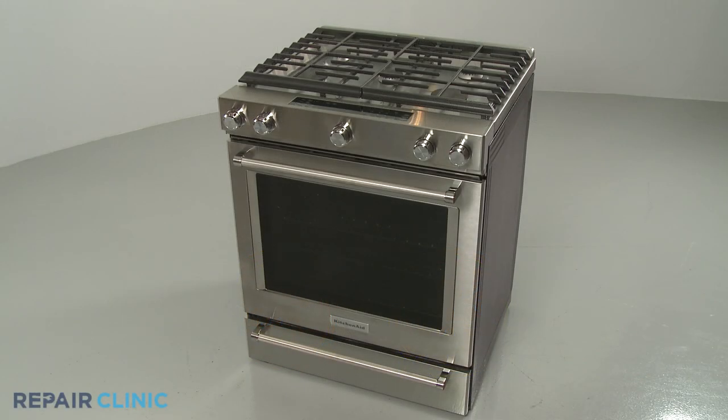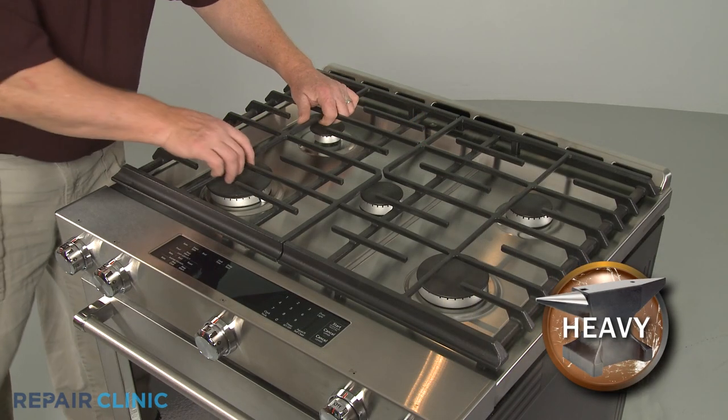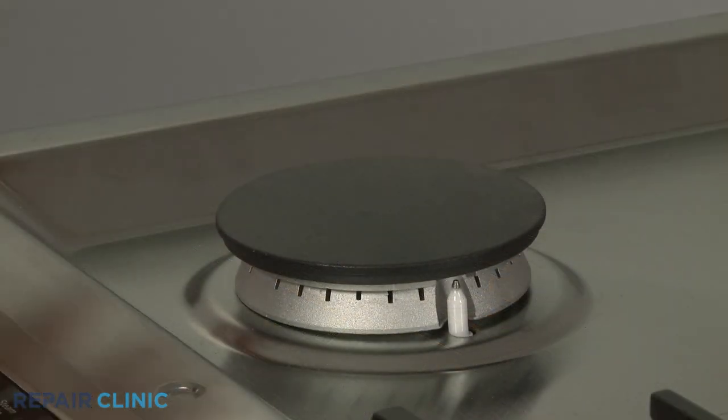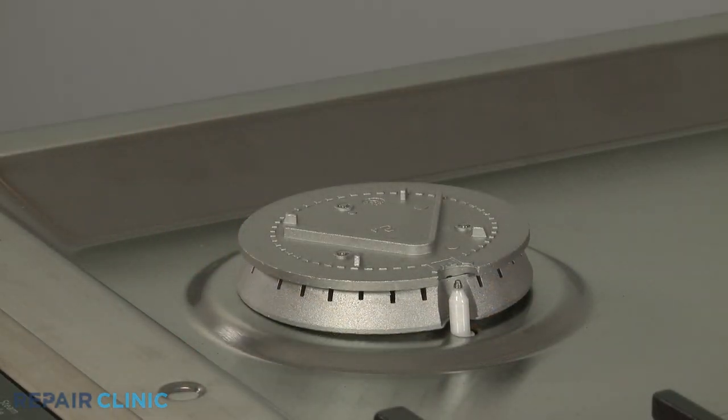To replace the left front burner base on your gas range, first lift off the left side grate. Remove the burner cap and lift off the old burner base.